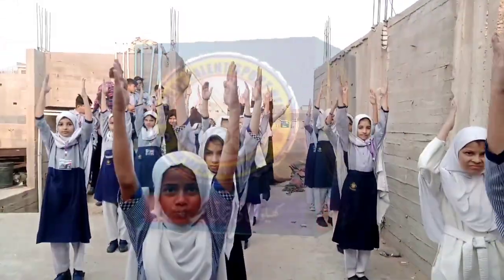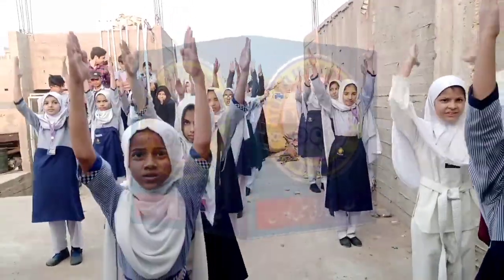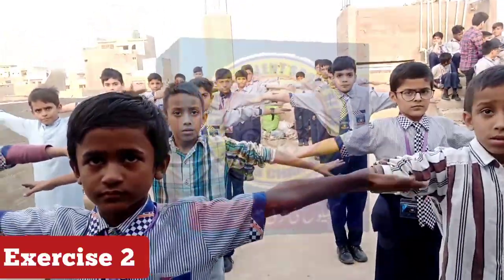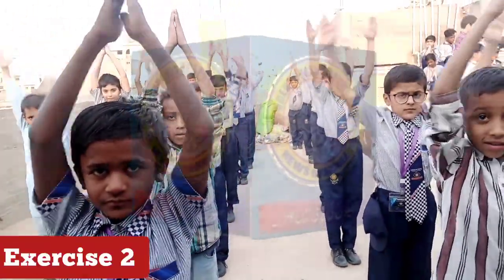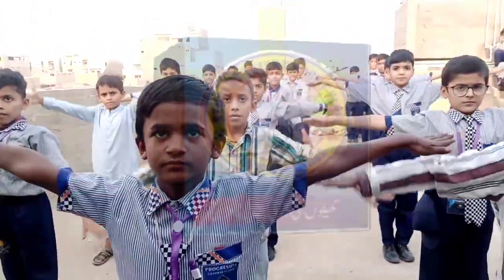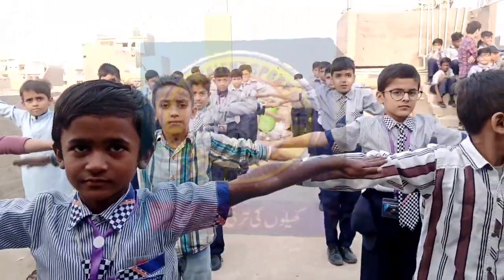1, 2, 3, 4, 5, 6, 7, 8. 2, 3, 4, 5, 6, 7, 8.